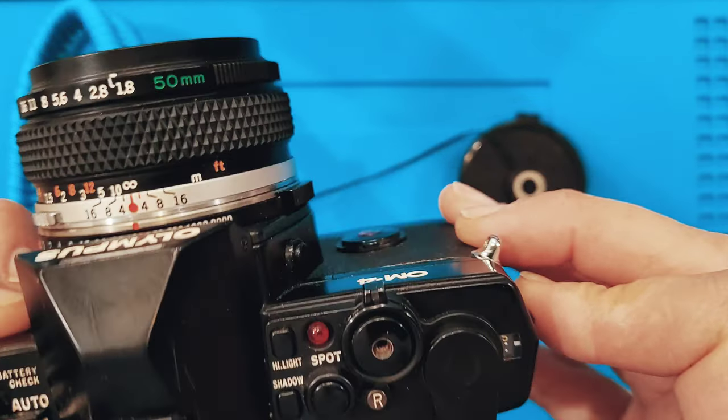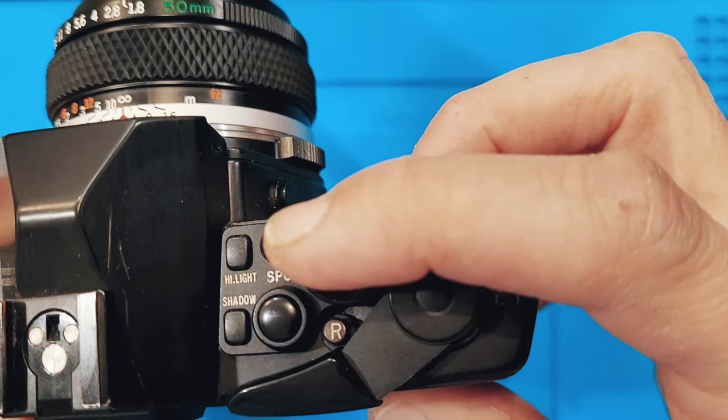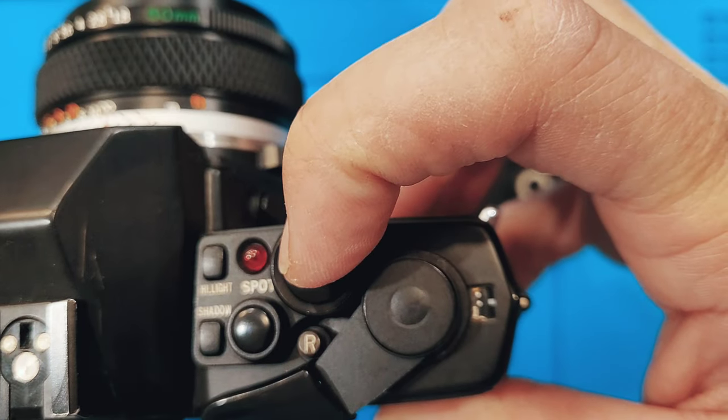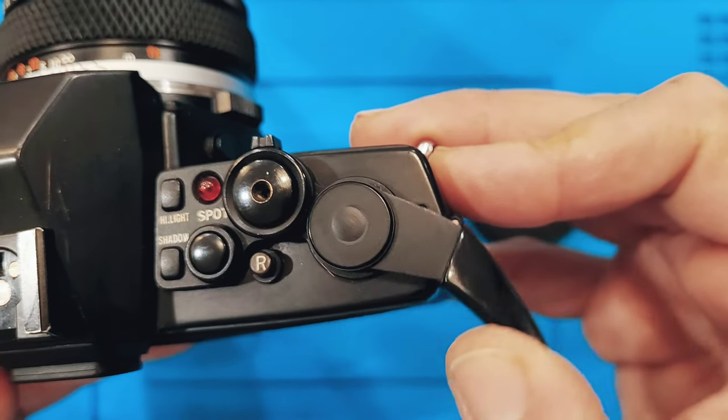So now we can advance to S2. S2 again is a blank frame — you should just fire that off and then advance to one.